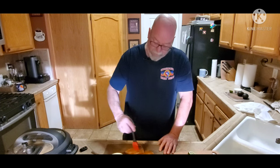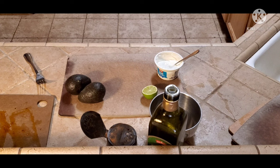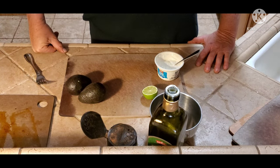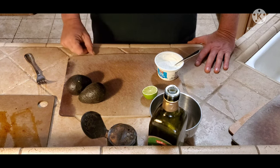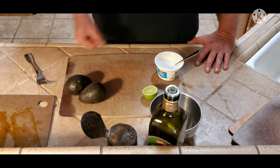We have the mahi-mahi in the oven and it's cooking at 400 degrees for about 15 minutes or so. In the meantime, I'm going to make the avocado lime yogurt sauce — I know it sounds weird, but hear me out on this one.